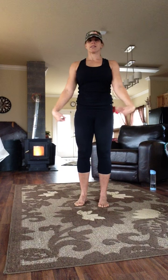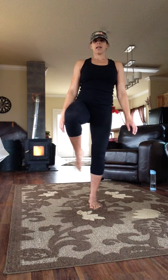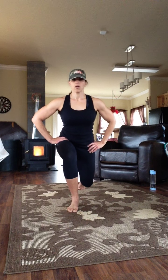Roll your wrists and your ankles. And that'll be the second part of the Reboot Daily Dynamic Warm-Up.